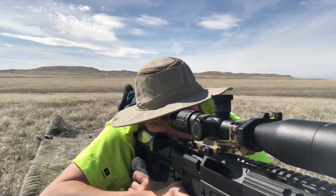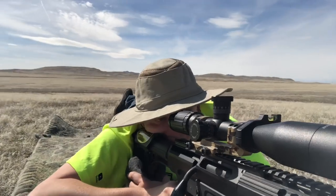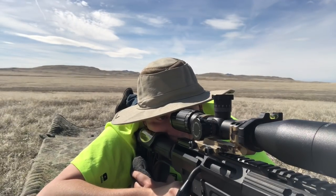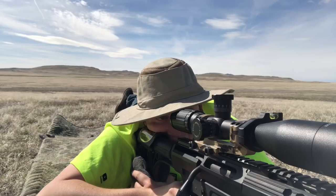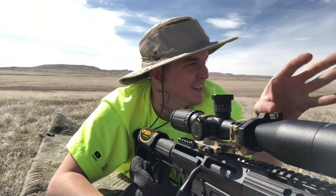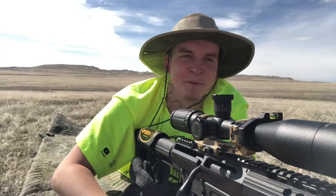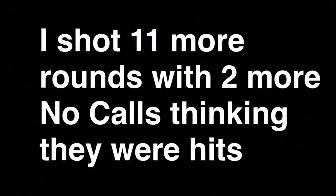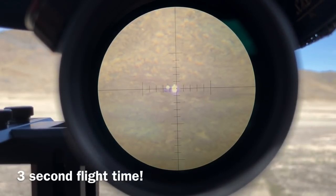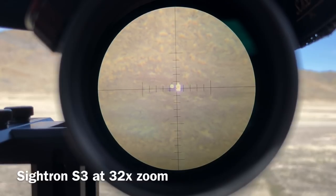Making sure my rifle's level — here we go. I didn't see where that went at all. I saw dust — either dust to the right, or it hit the target and created dust. I think you hit it because I didn't see any dust out there. We wouldn't hear it from here anyway, not with the wind. Looks like just left.